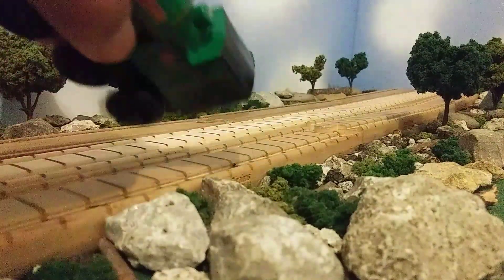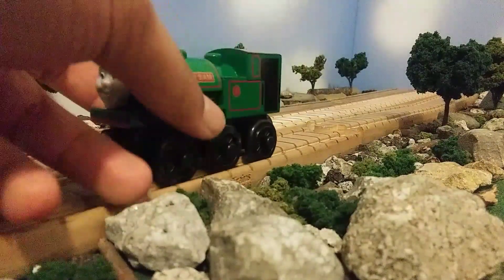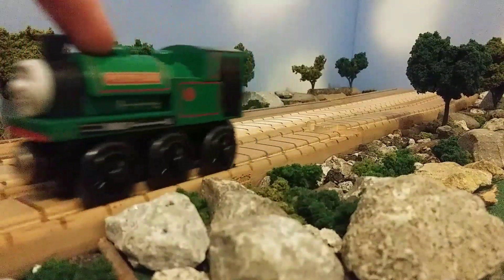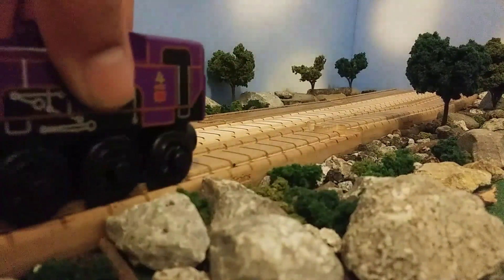I'm very happy that I finally own this one. Will I detail this Peter Sam? Probably not — maybe I'll just add windows and buffers and all that stuff, but I may decide to give him a black running board — that's totally my decision in the future. Now let's take a look at Coldie.